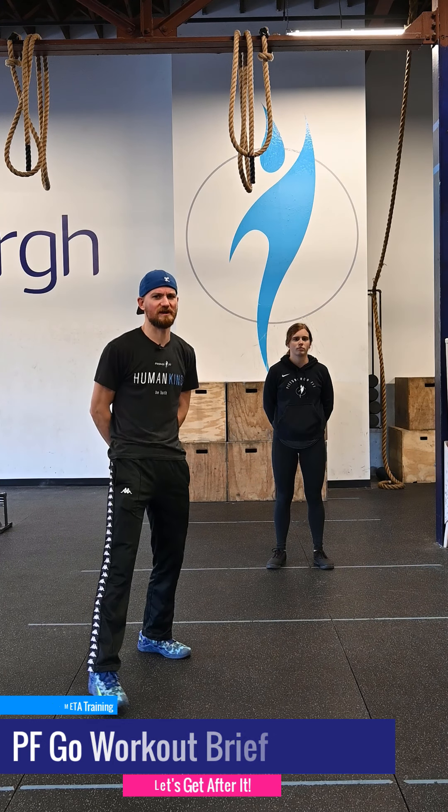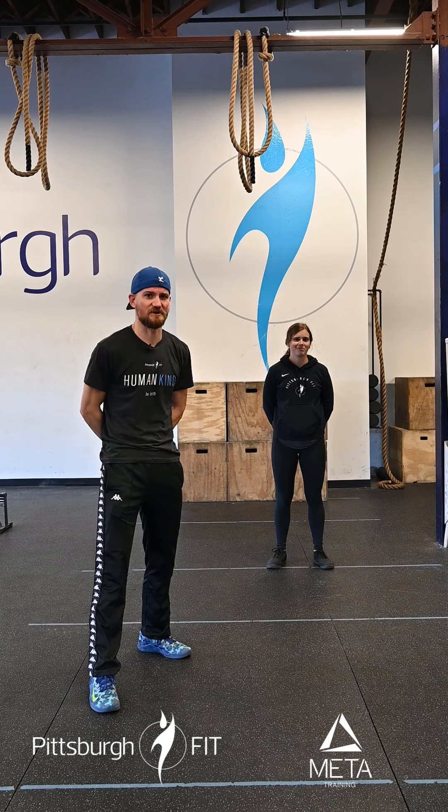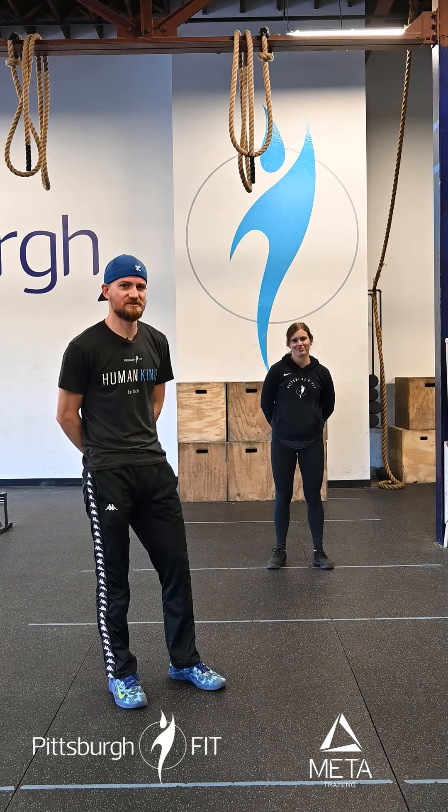We're here to talk to you about the Pit Fit workout for today. We're gonna start a warm-up: two rounds of 30 mountain climbers.